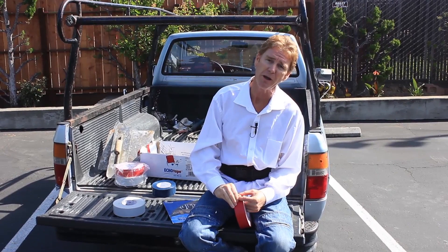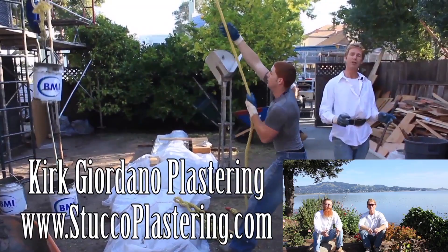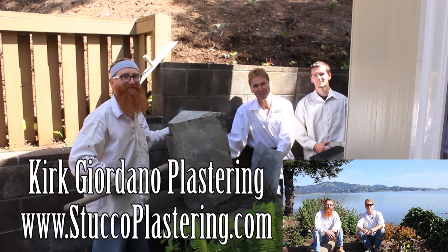As usual, we thank you for watching — we'll see you on the next one. Once again folks, we thank you for watching and I really enjoy all your comments. If you guys like this video, please click the like button down below, and if you enjoy what we do, subscribe to our channel so we can keep making these videos for you. My name is Kirk and Jay — we thank you for watching, and from the entire Giordano family, we'll see you on the next one.